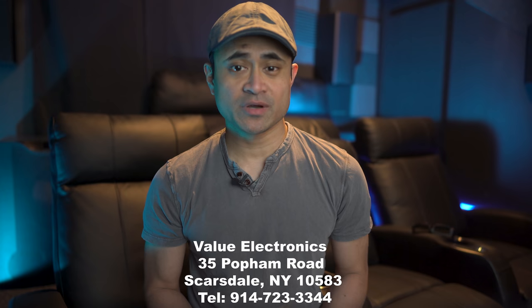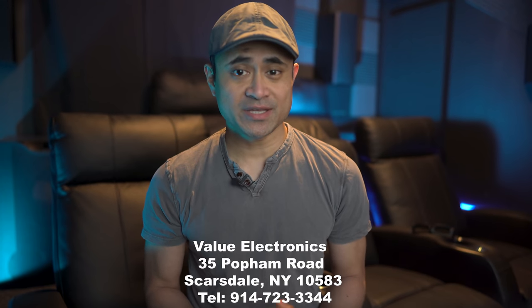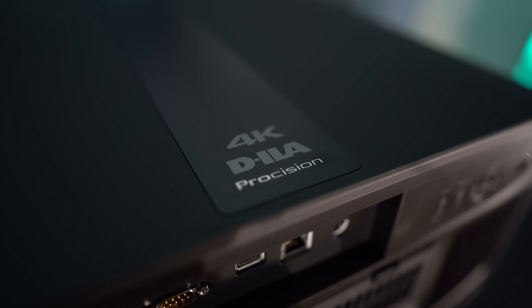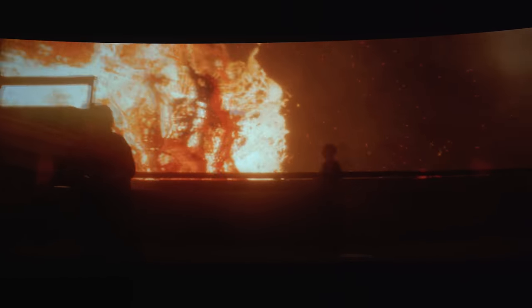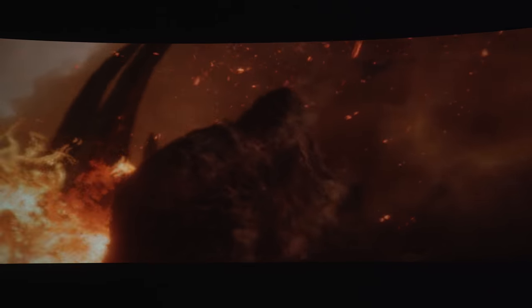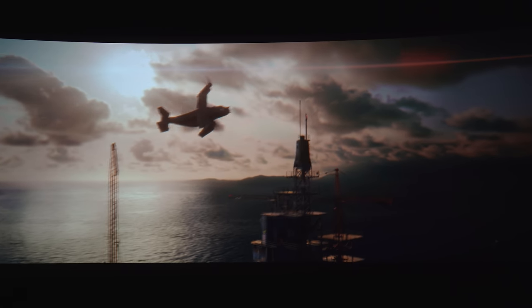A big shout-out to Value Electronics for helping make this video possible — if you want to grab anything mentioned here, give them a call or shoot them an email and tell them we sent you. As a long-time Sony owner, I do feel this was an upgrade. Black levels and contrast are the first thing that jumped out at me. I don't want to knock the Sony — its blacks are not horrible — but I'd say it's like the Sony is a QLED and the JVC is an OLED. Looking at the JVC is like looking at a giant OLED; those blacks are just so good. Frame Adapt HDR is another win — on the Sony I'd always find myself adjusting the HDR slider because of clipping in the highlights, ending up with a dim picture. With the JVC it's pretty much done for you: spectral highlights pop and glow, and you get those deep contrasty blacks with excellent shadow detail.